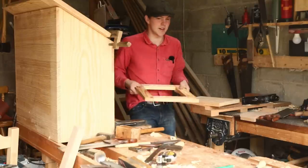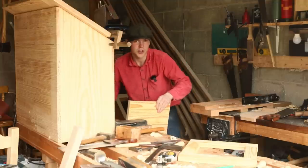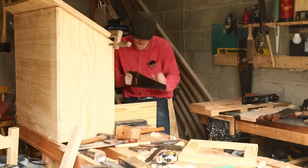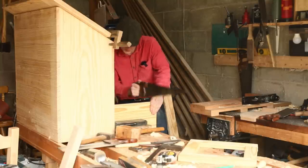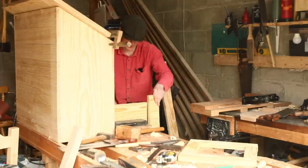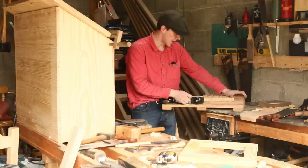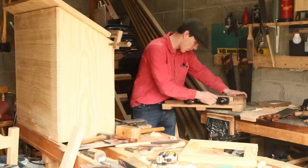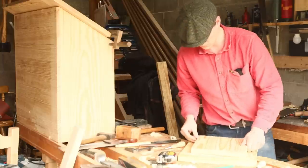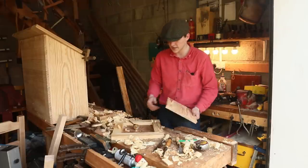We have the panel done here and it's time to cut the frame. I have it lined out to the size we need and I'm just going to chuck it into the end vise before I cut it with the saw. I have an old cross cut here and I'm just going to line it up and cut down along the line. Once we have our line cut I'm going to bring it onto the shooting board again and use that to get it all nice and square.